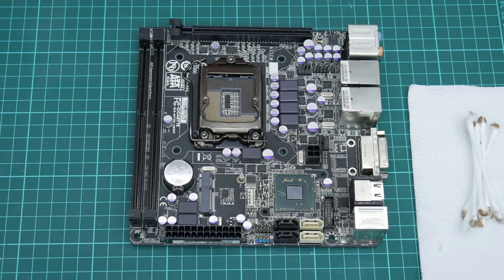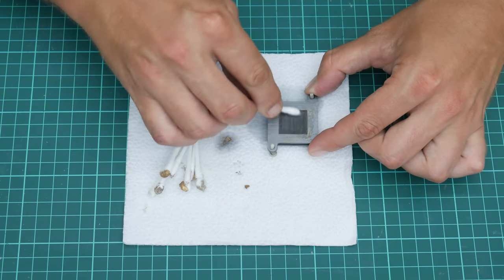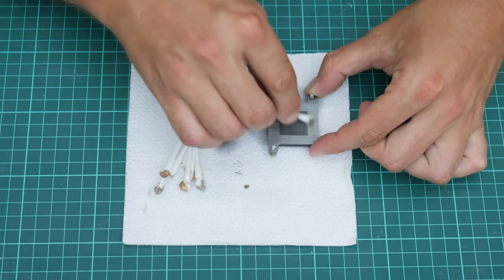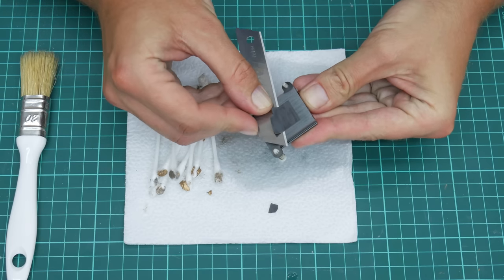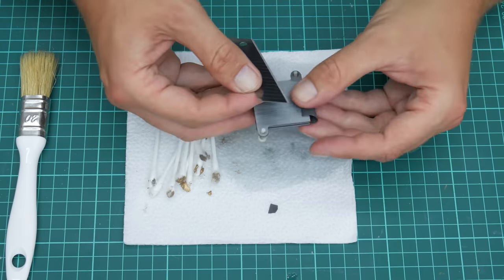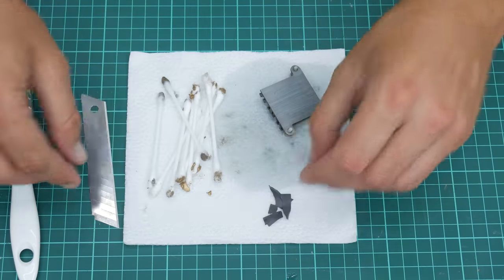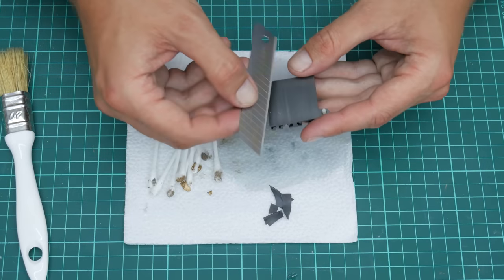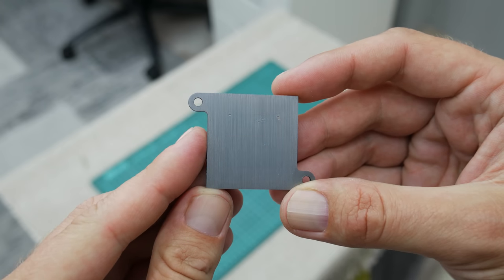Now let's move to the chipset heatsink. Using cotton buds and 96% isopropyl alcohol, I remove the thermal paste. Then carefully, using a scalpel blade, I remove the thermal pad. This thermal pad is already damaged and cannot be used again.